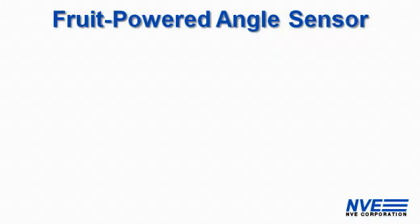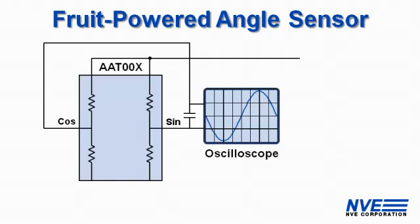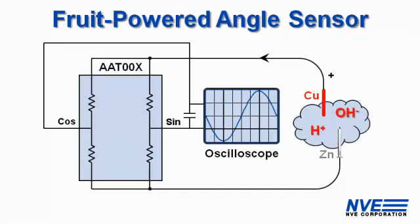Here's the circuit. The sensor is connected to a scope. We have a copper wire as one electrode and a zinc galvanized nail or screw as the other. Fruit provides the ions. We get about a volt, but it's not much current.